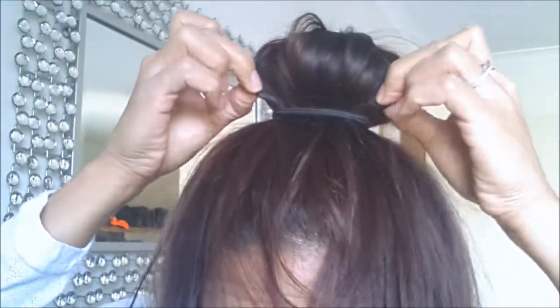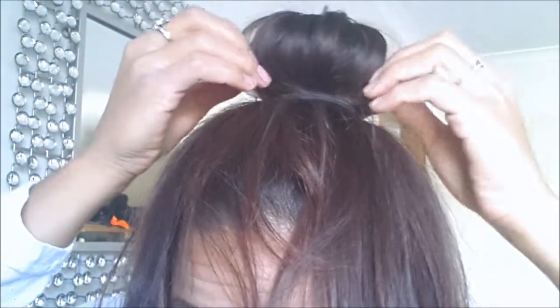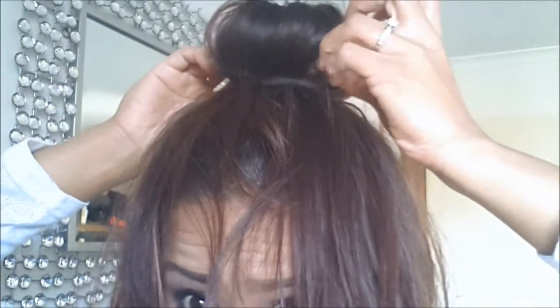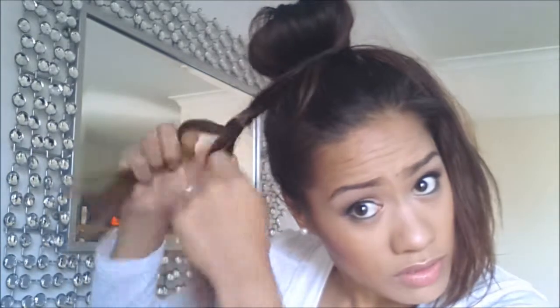Then pull some parts out so it doesn't look so perfect. If you're going for that perfect look you can leave it, but I like to pull parts out of the bun. Then you're going to part it at half like that, and then you're just going to quickly braid it. If you want it to be perfect you can replait, but just braid it all the way down.